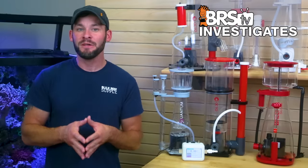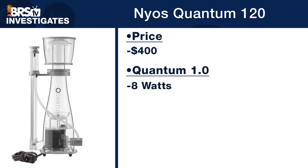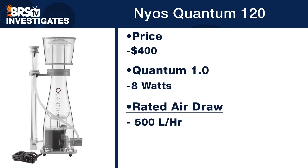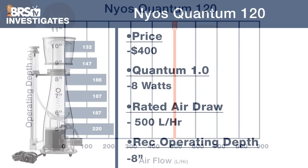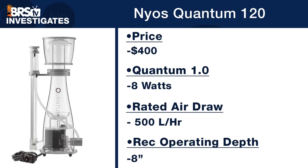The Nyos Quantum 120 is in that same $400 price range and utilizes an 8-watt Quantum 1.0 pump rated at 500 liters per hour, with a recommended operating depth of just 8 inches. Looking at the data, we see pretty stable air draw from five to eight inches, with surprisingly the highest air draw at the lower five-inch depth at 220 liters per hour. From five inches to the recommended eight-inch sweet spot we see the majority of highest air draw, then it starts to drop off at higher depths until 11 inches where the cup overflowed. From the looks of it this skimmer has a wider usable sweet spot than listed in the instructions — around four inches.